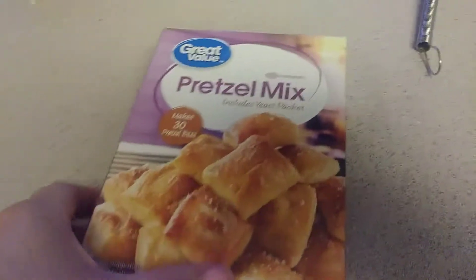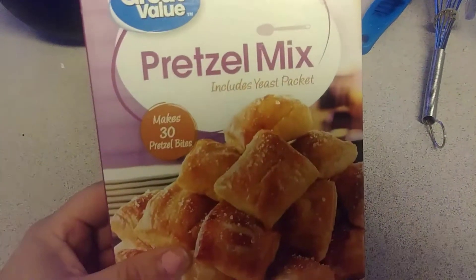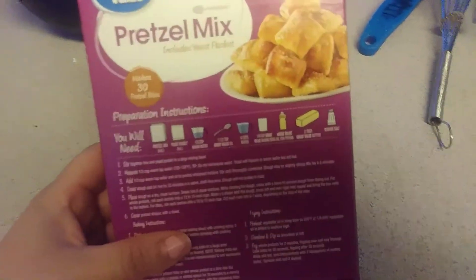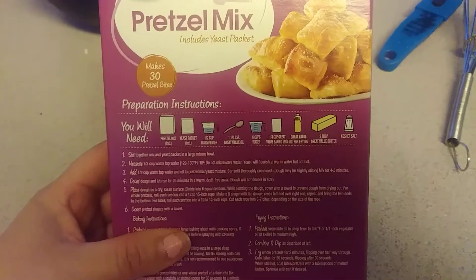Alright, so for today's Tasty Wednesday, we are going to be making the pretzel mix. We got this at Walmart — I think it's like less than $2 — and this is all the instructions that you need.